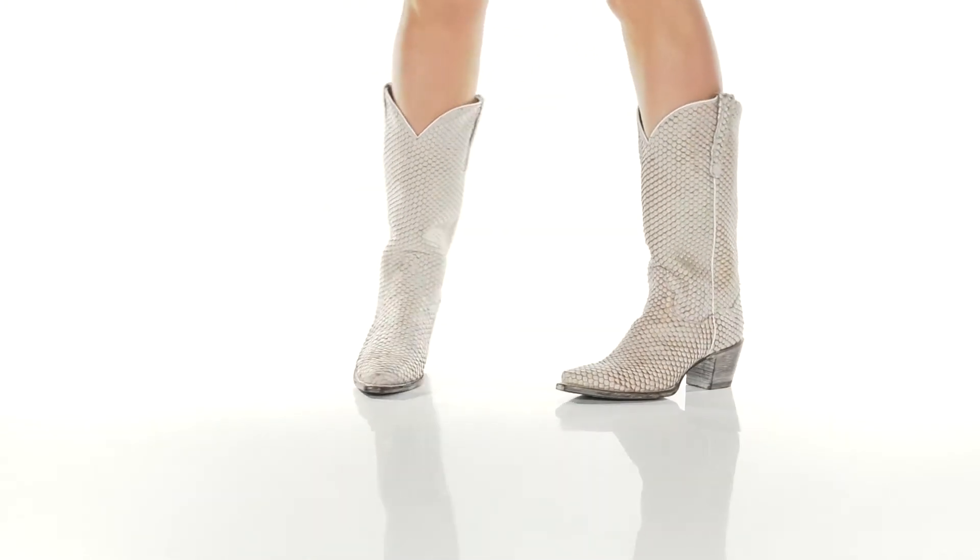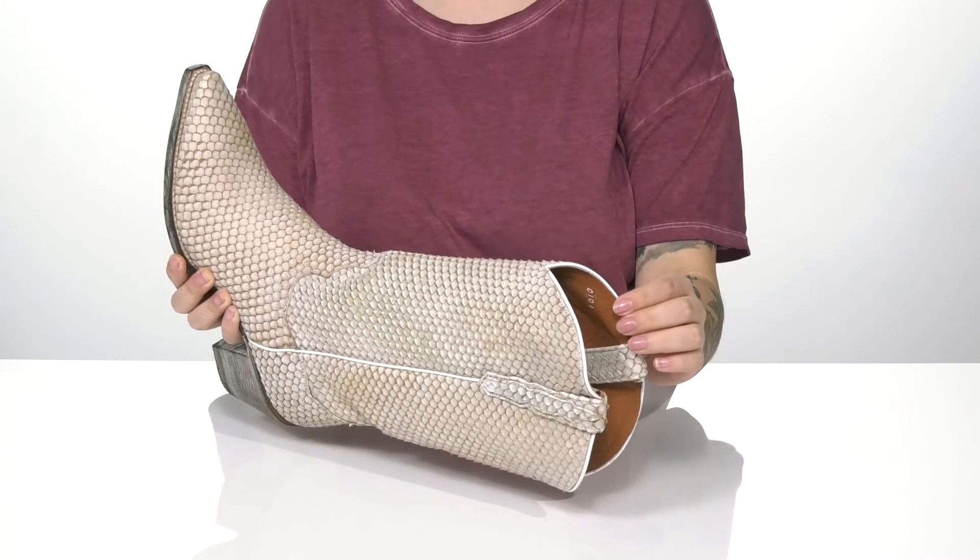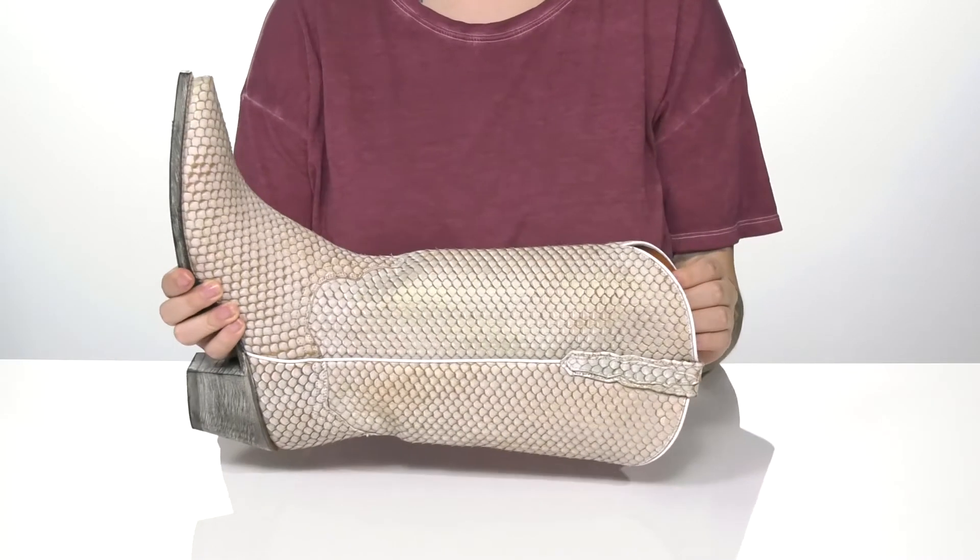These boots have a leather upper with a textured scale design. There is a smooth leather inner lining with a lightly cushioned footbed.